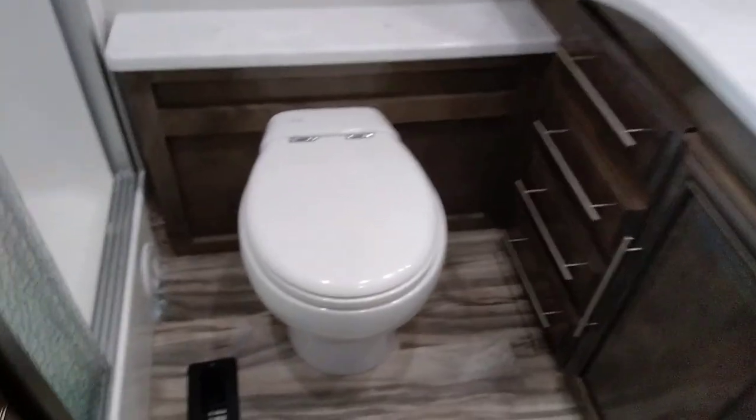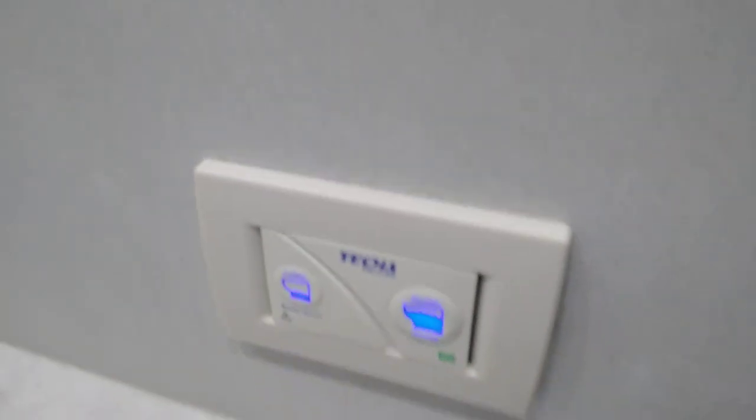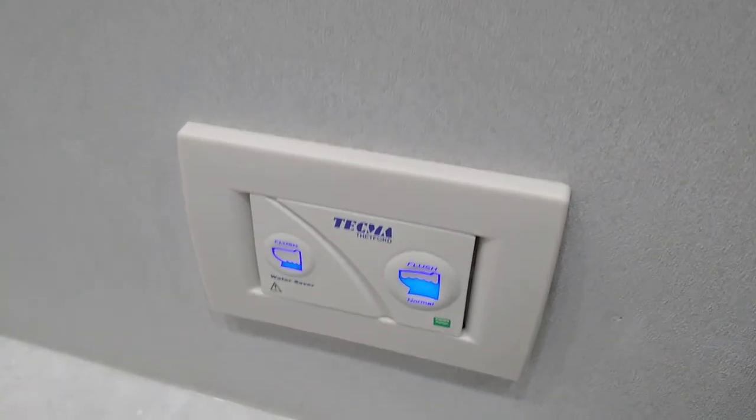Across the hall is our bathroom. Toilet — instructions are on the lid. Nice big shower. Toilet controller is right here — big button, big flush; little button, little flush. Light switches, sink. That is not a medicine cabinet — that is just a mirror mounted on the wall. All your storage is here; you have drawers all the way down, and storage under the sink.